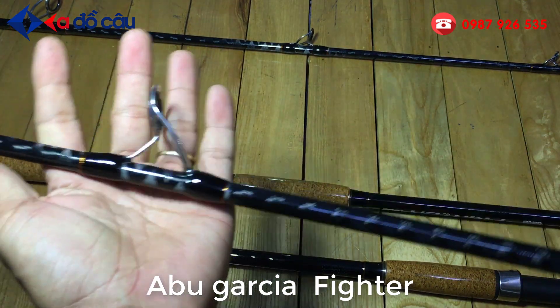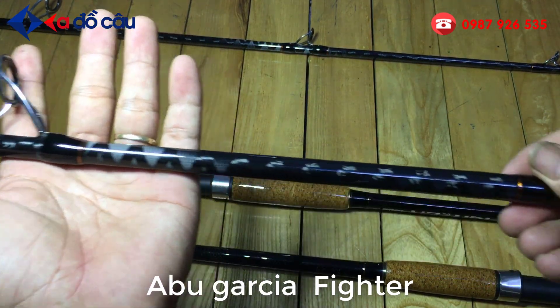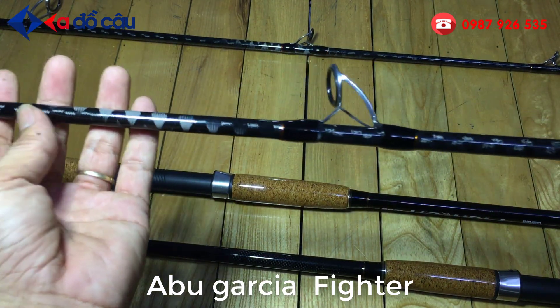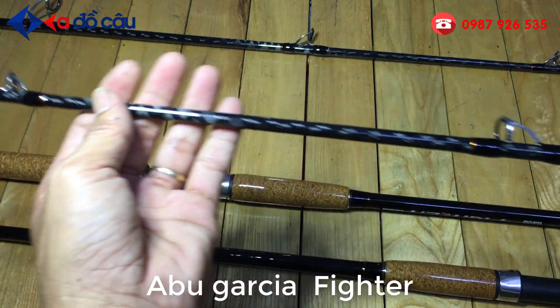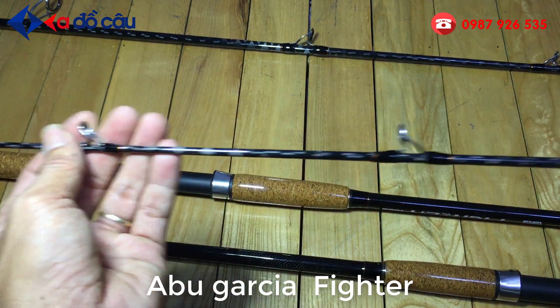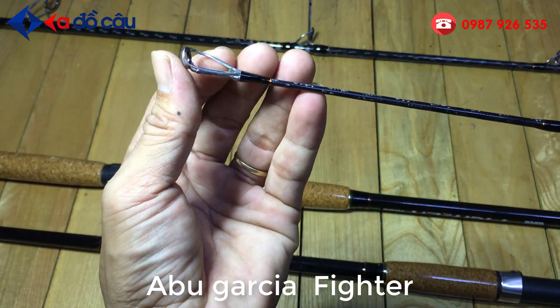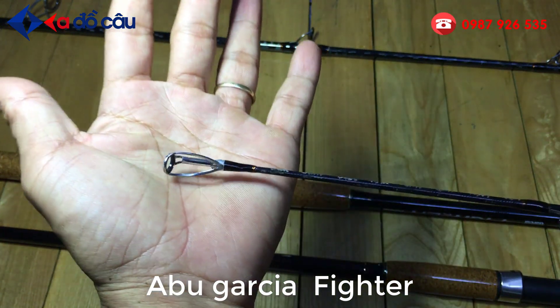Đây là cái khúc đọt của cây cần. Khuyên Fuji 6. Chất liệu carbon sắn toàn thân. Rất là đẹp, chất liệu carbon rất là đẹp. Màu đen xám. Cây cần có tất cả là 7 khuyên, cây 2m7. Cây 3m là 8 khuyên.